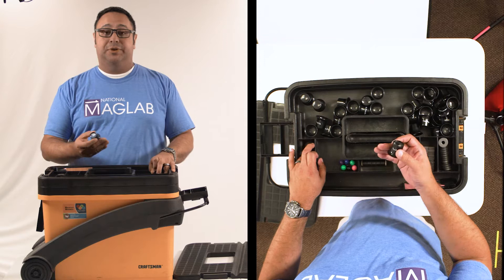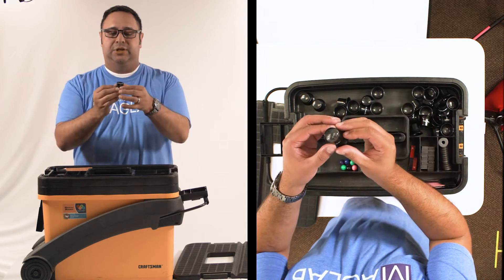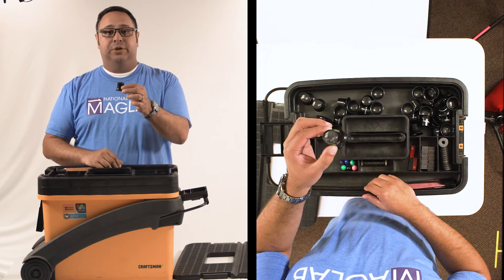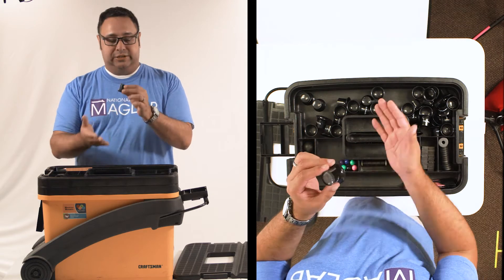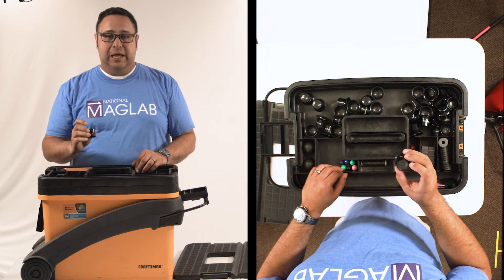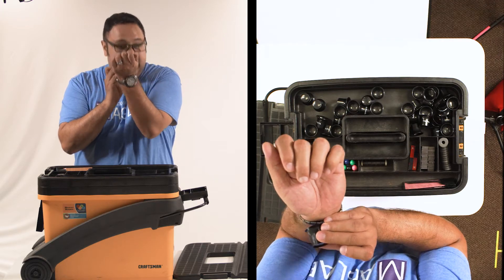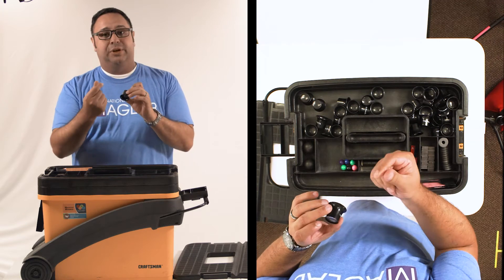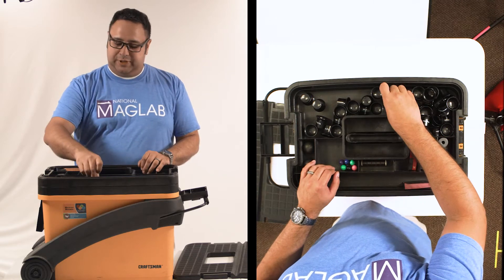Microscopes, electron microscopes — those are things that we use here at the lab — but the Private Eye is a 10x magnifying loop. What the kids will actually do is put their eye up to the closed end, and then whatever they're going to look at goes underneath on the inside. This is the open end, and they're going to want to get right up on top of it to see the details. Looking at your hand, you should easily be able to pick out your fingerprints just by looking at the tops of your fingers.